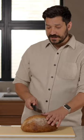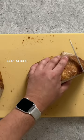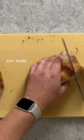The way that I slice a loaf of bread like this is first to cut it in half, then stack the loaves on their side and cut into three quarter inch slices.